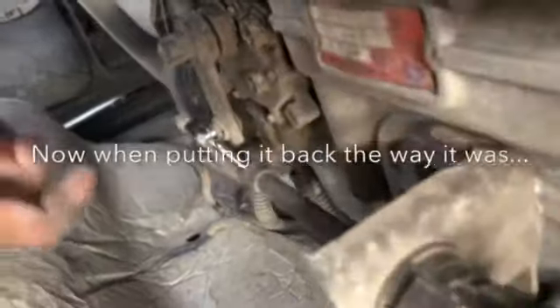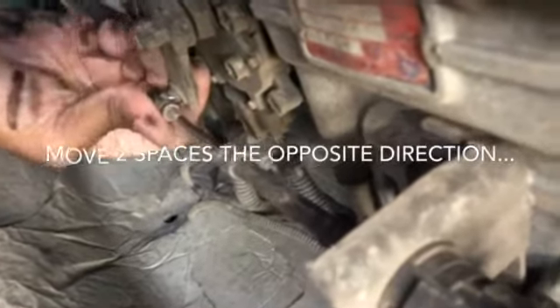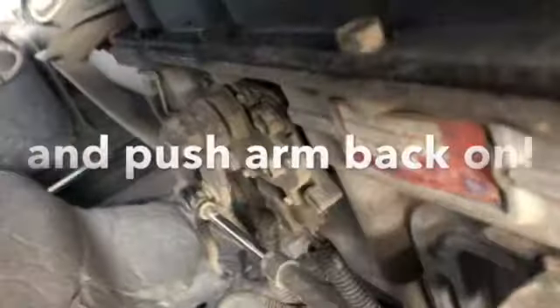But you don't want to tow it like that, so you'll get back underneath it after you're done and put that back. Most times you can just pop it back on — that's it.